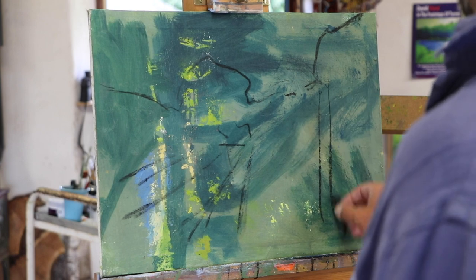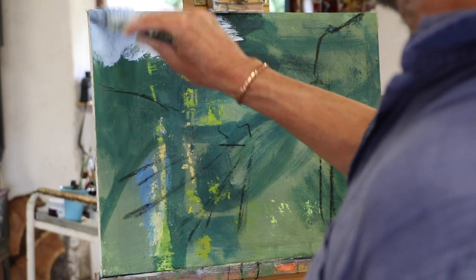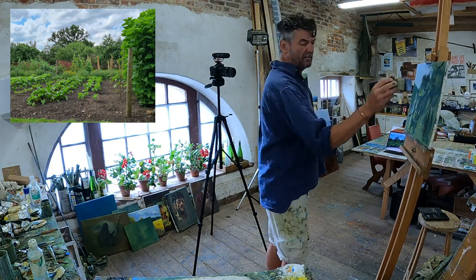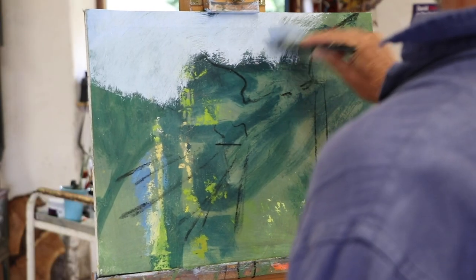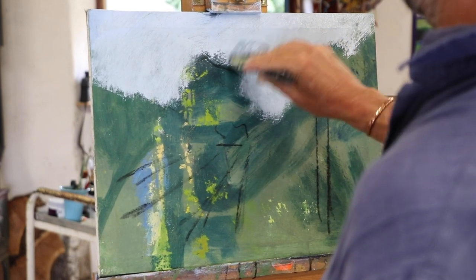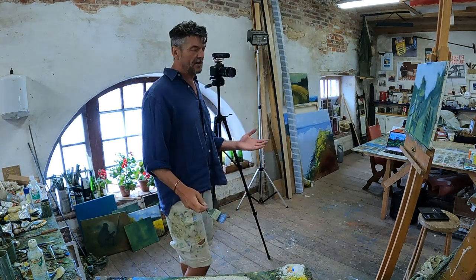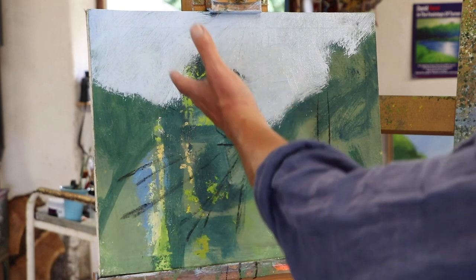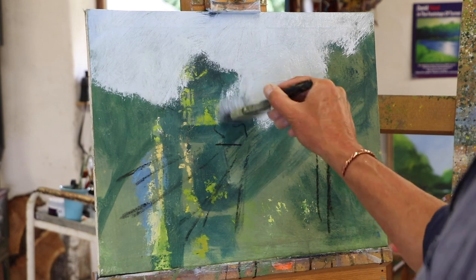The first thing I want to do is just establish a little bit where the sky's going to be — something like that. It's only a suggestion of the whole thing. What you don't want to be doing right at the beginning is committing to something so it's written in stone. That's why I wouldn't normally bother drawing. This is all I do really — suggest where the sky is and what's happening.